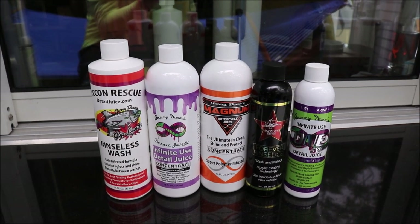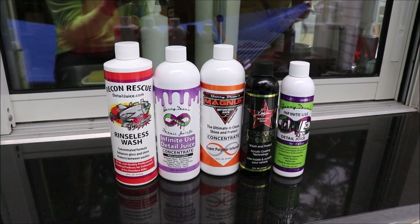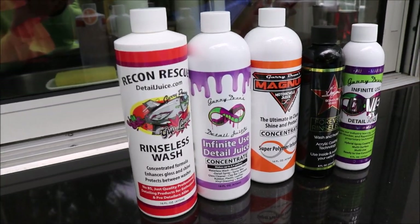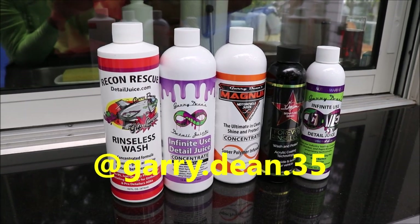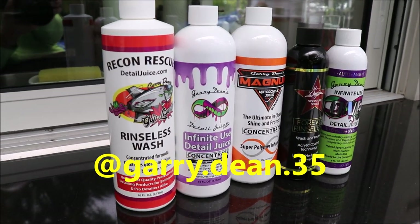So that is rinseless washing, waterless washing, all of that. 813-846-4406 is my cell. Check out Gary Dean's Detail Juice Nation — it's a group on Facebook where we talk about only my products, my processes, and what I've got going on. Check me out on Instagram at Gary.Dean.35. Let me know if you've got any questions. Thanks so much for watching these videos. Have a great day.